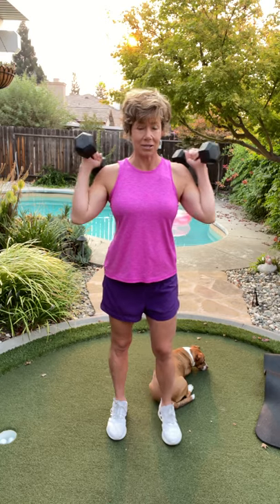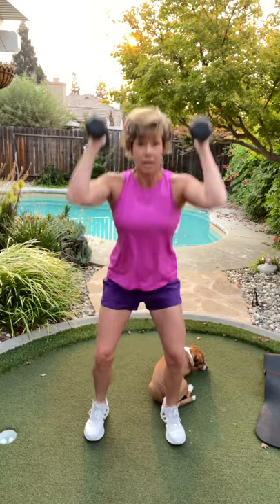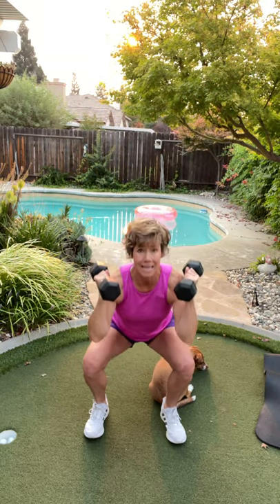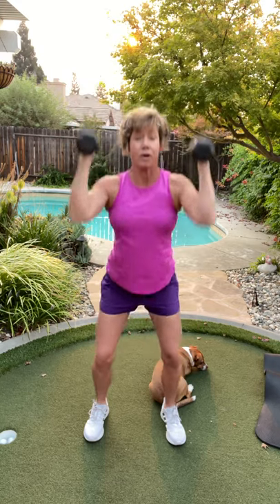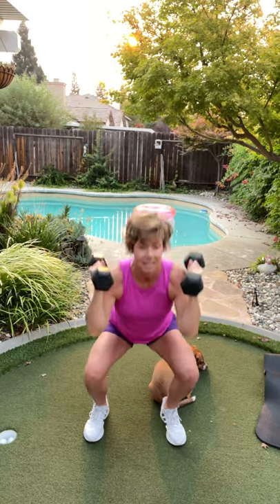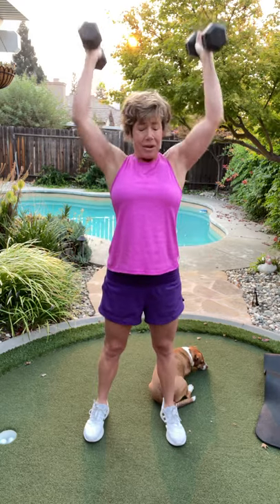If you're feeling daring, let's hold on to both weights for the squat and press singles. Here we go — down, press. If it's too much, please put one weight down and keep only one. Four more, excellent — there's three, there's two. Heart rate's up for sure.